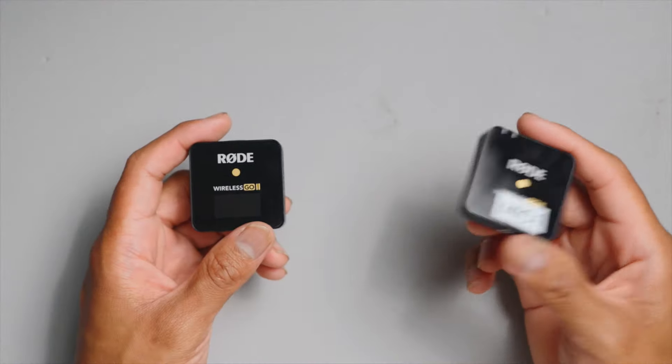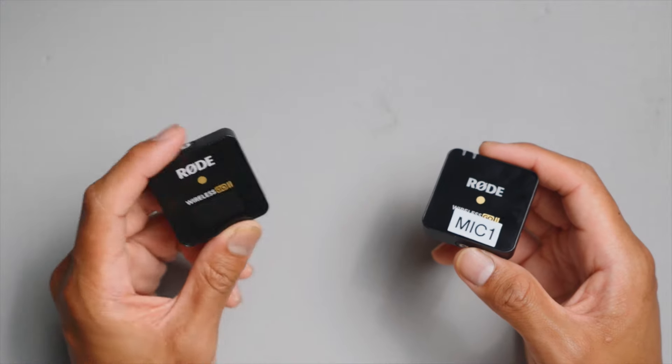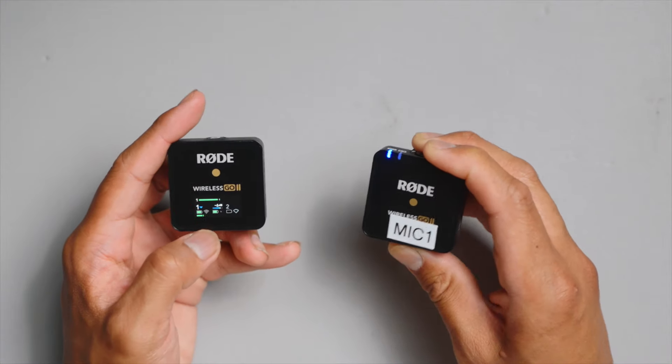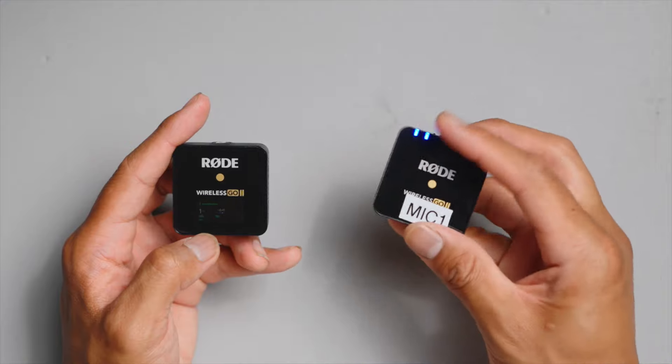Let's pair our transmitter and receiver by turning on both at the same time, but they should already pair out of the box. Just press this button right here for the receiver, and then press this button on the bottom for the microphone or transmitter. Now it's powered up and the blue lights are lighting up — you can see they're both steady.